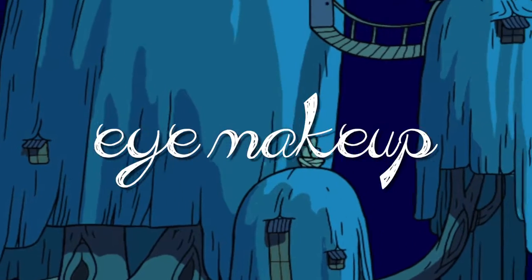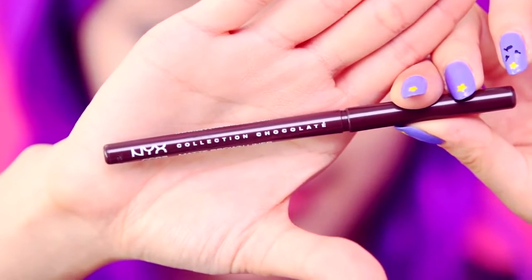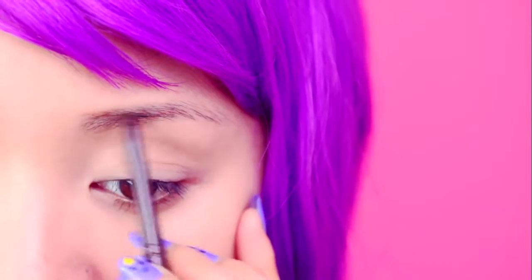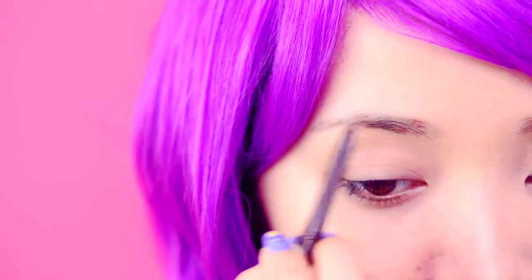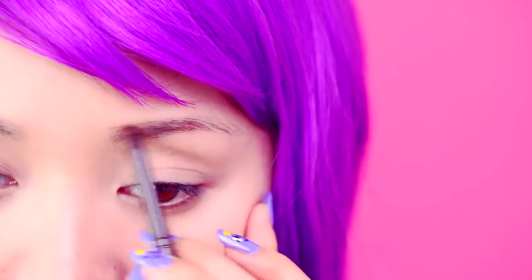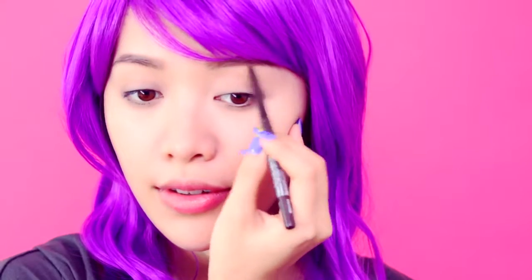Let's move on to the brows. Take a brow liner that matches your hair color and fill in any sparse or uneven spots using short strokes. I'm just going to create a natural brow arch that suits my face. Play around with different brow looks because you never know which shape will suit you best.